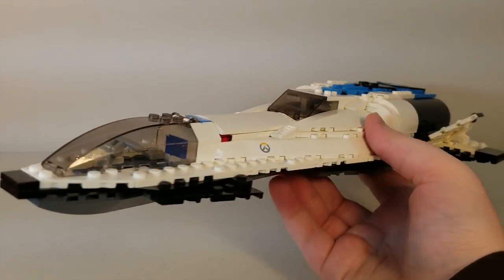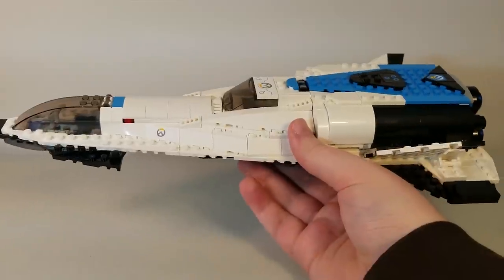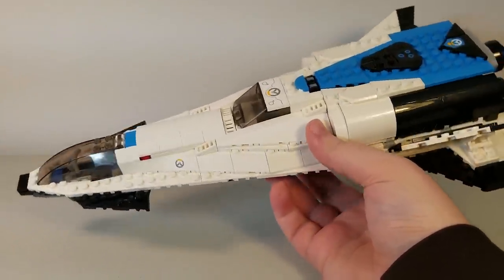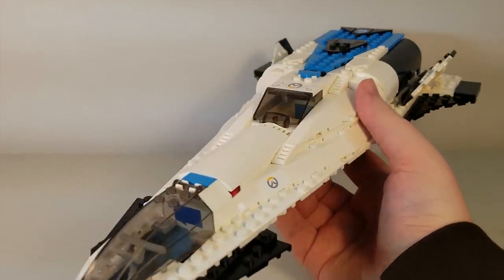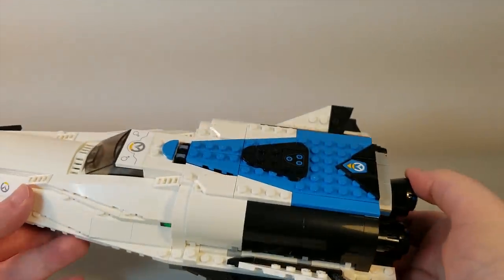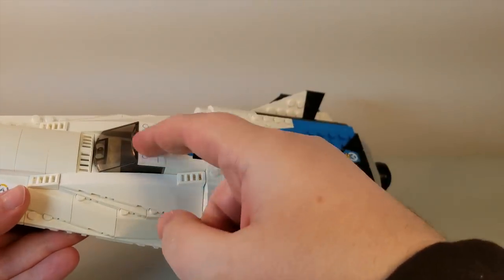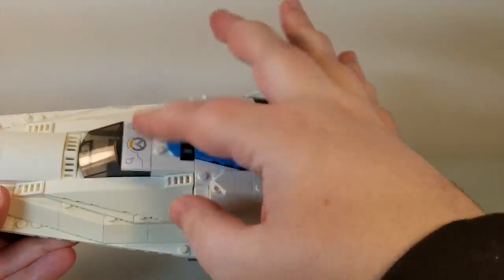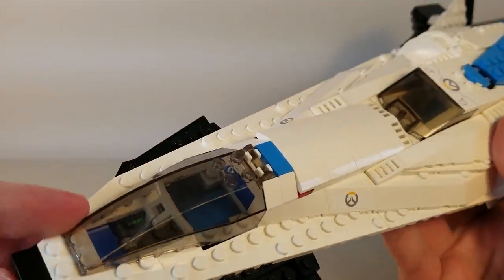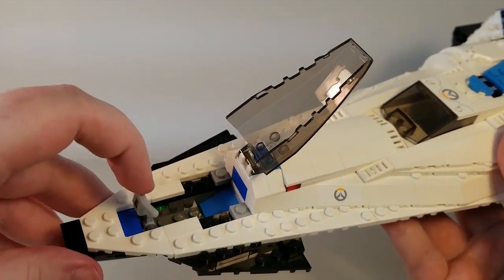So here we go — the Gibraltar spaceship. Even when I'm holding it horizontally, it barely fits in my camera frame — that's how big it is. It's a very cool ship, and pretty accurate too, to the one we see at the end of the Watchpoint Gibraltar map. The actual one doesn't have the secondary cockpit, but I'll show you what that's about in just a second. We do have the front cockpit on the top, and you can fit a minifigure in there.